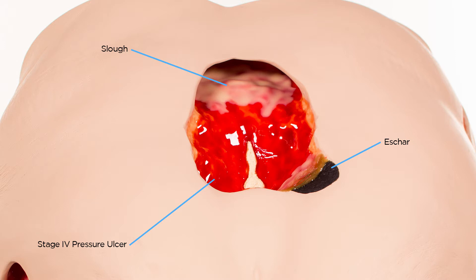In the center of the wound, you can see exposed bone with osteomyelitis. The top of the wound displays significant undermining, and the lower left side of the wound has tunneling.